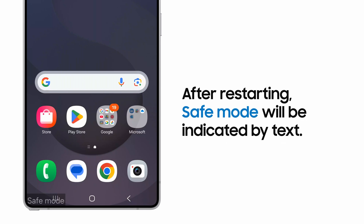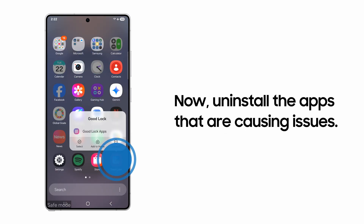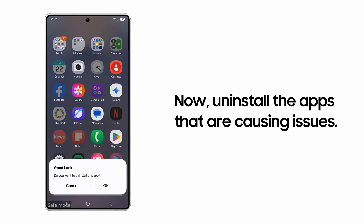After your device reboots, you'll see Safe Mode displayed in the bottom left corner. You can now remove any apps that might be problematic without the risk of your phone locking up.